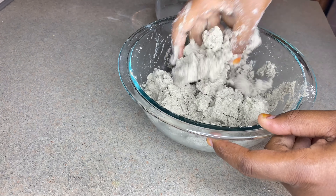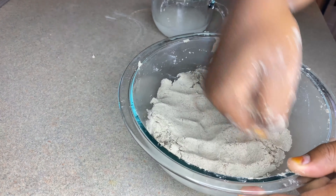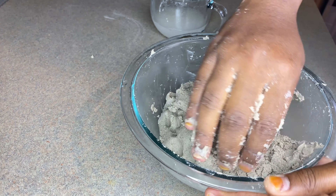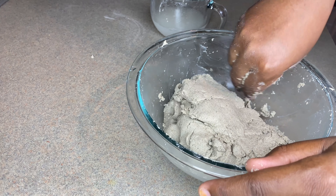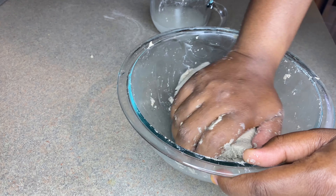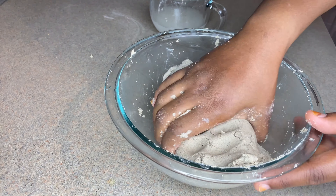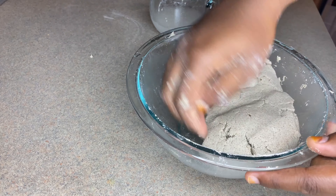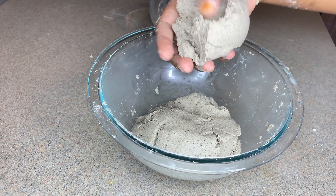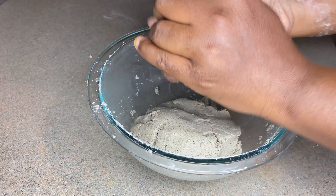It wasn't watery — it was just perfect, just like meat pie dough. I think that's the best way to explain it. I'm almost done but I worked on it for about seven minutes, really putting energy into the dough. It's really soft — even easier than flour dough because millet is so soft. So it's looking good and I'm about to start making the balls. This is how your dough should look — really soft and nice.